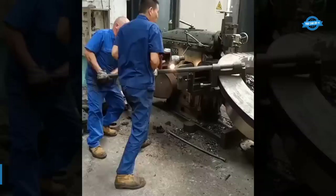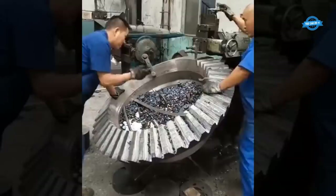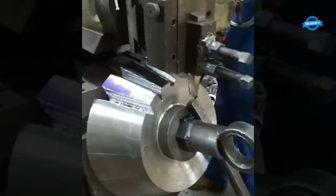Bevel gears can be cut on a shaping machine using a rotary table and a special cutter called a bevel gear cutter. The process involves mounting the workpiece on the rotary table and aligning it with the cutter. The cutter is then fed into the workpiece at the desired angle and depth to cut the teeth. The rotary table is then rotated to the next position and the process is repeated until all the teeth are cut.